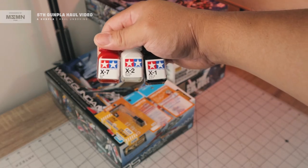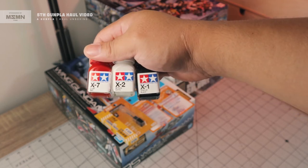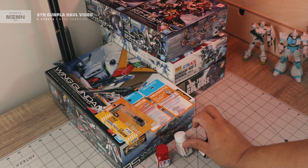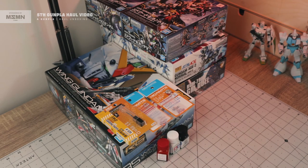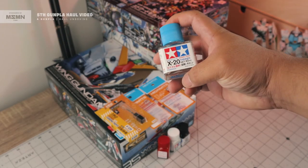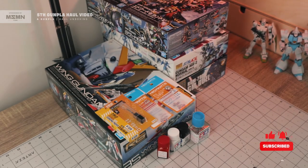I ordered three Tamiya enamel paints: red, white, and black. It's really hard to find enamel paints here in Canada, so if you're looking for some, you can visit emosementstudio.com — they have several colors. I also ordered a Tamiya enamel thinner. Be cautious, as some enamel thinners are not compatible with your paint, which is why I ordered the same brand thinner.